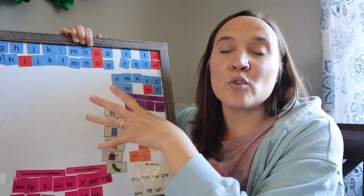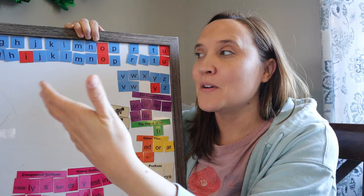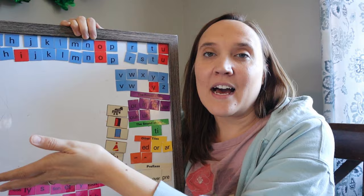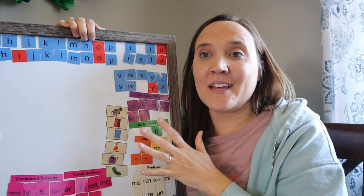The other thing that may feel overwhelming is this letter tiles board. There is a remedy to this — they offer a letter tiles app which makes it incredibly easy. We're not using the app right now because our iPad is broken, so we're doing it the old-school way. It's fine — we've done it both ways and it's still effective. There is a diagram in the back of the teacher's manual that shows you how to set up the board for whatever level you're on.